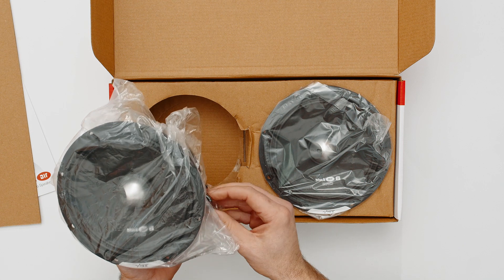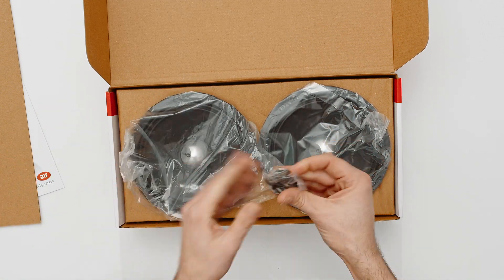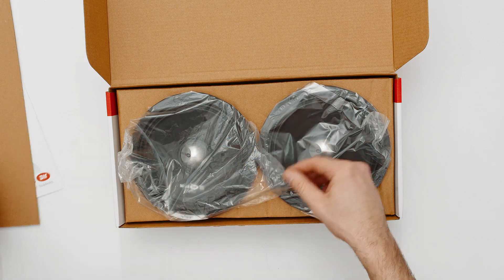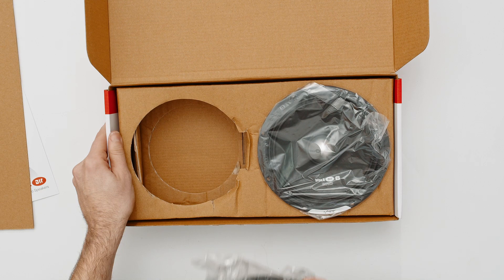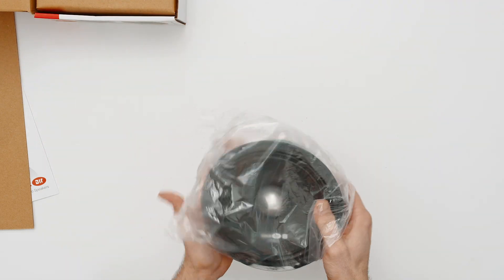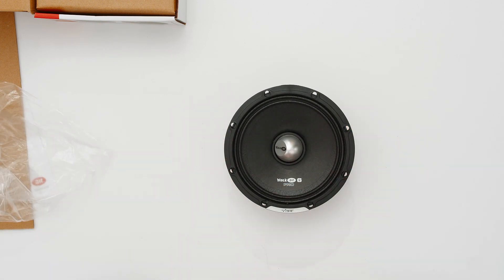Being pro audio speakers, they don't contain lots of accessories, but we do have a bag of mounting hardware — that's screws and clamp brackets. And then we have our Black Air six-inch pro mid-range speaker.